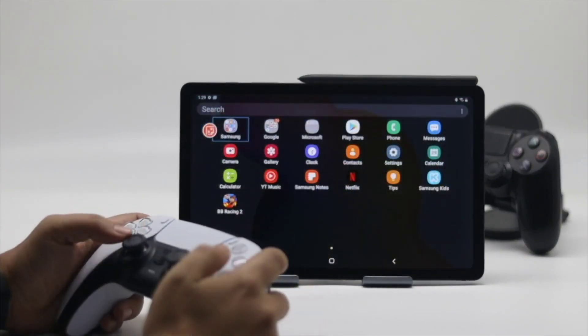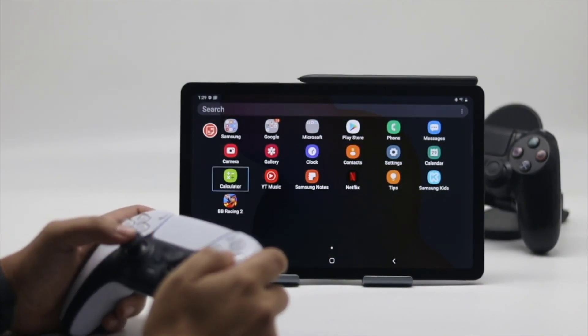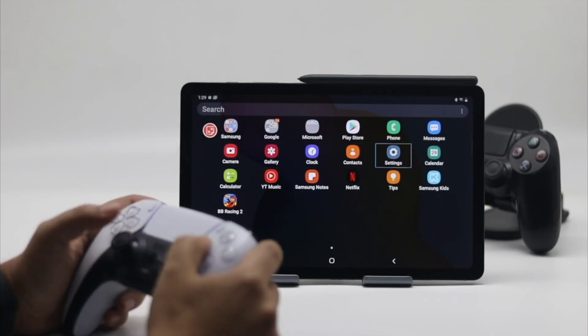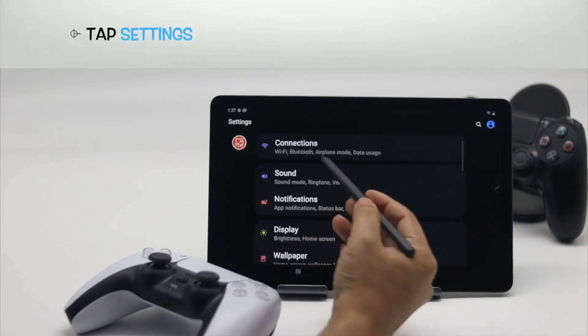The most significant reason for connecting a PS5 controller to an Android phone or iPhone is that it can be used to play games. Connecting a PS5 controller to a phone also lets users play games streamed from a PlayStation 4 or PlayStation 5 console via PS Remote Play. Connecting a PS5 controller to an Android phone or iPhone is straightforward.